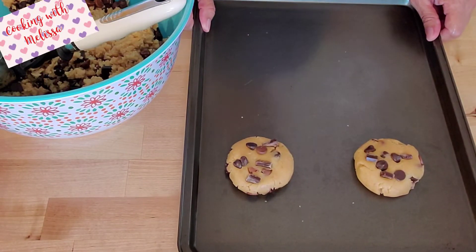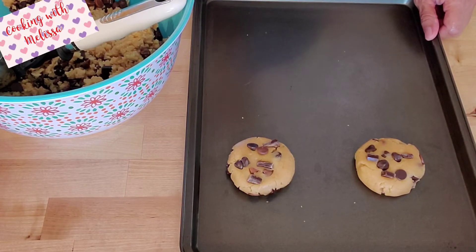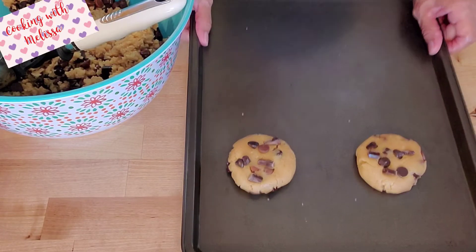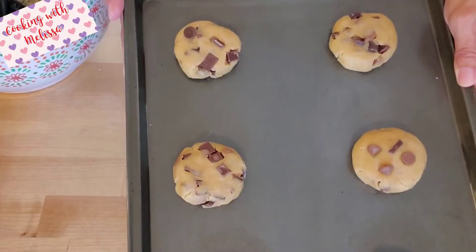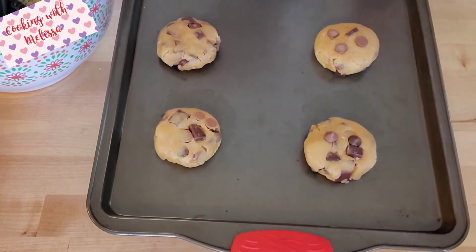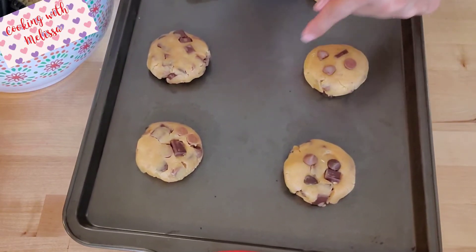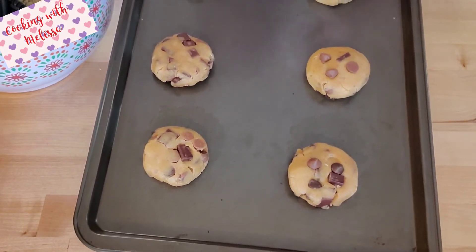These are ready for the oven. Bake for 11 to 12 minutes, just until they look puffy and very barely golden — do not over-bake these cookies. They will continue cooking even after you take them out and will finish setting as they cool.